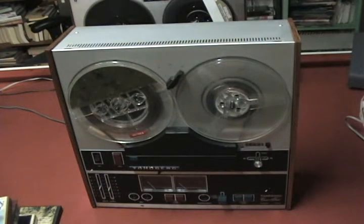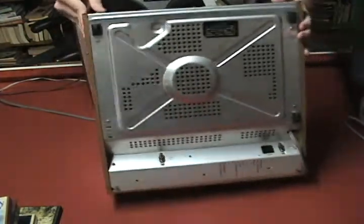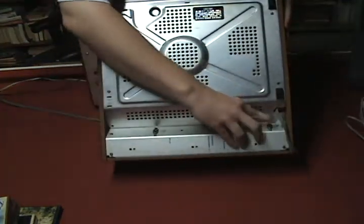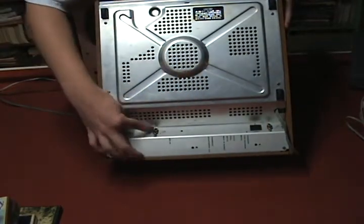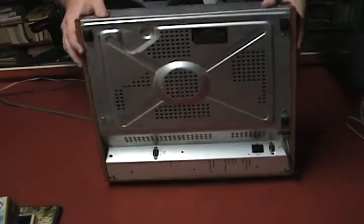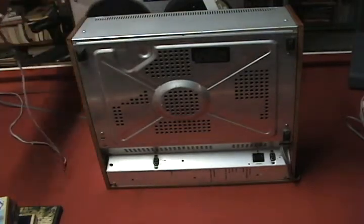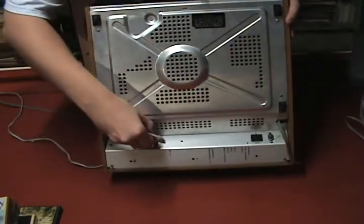Let me show you the back real quick. On the back here, down at the bottom, right here is your line in. This uses your standard RCA jacks. And this is your line out. What I'm going to be doing is using some standard RCA cable that you'd find with a stereo, and I'm going to hook that up to the line out.